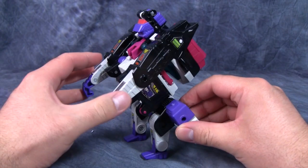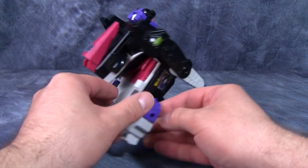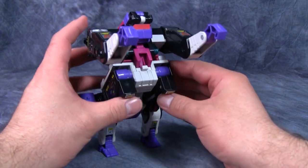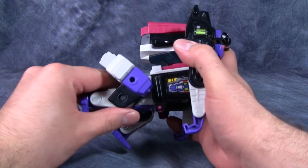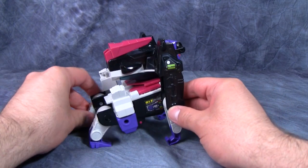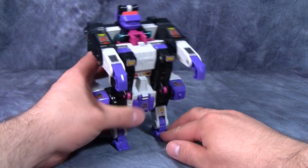It's an interesting gorilla mode — there's definitely a bit of creative liberty taken with it. It's not real stable, but you can put it on all fours. Ape Face's robot face is just looking out the back behind his head, so he has eyes in the back of his head. You can display him hanging off something or get down on all fours. Unfortunately he's looking straight at the ground and not really looking forward, but the ape mode is definitely unique.